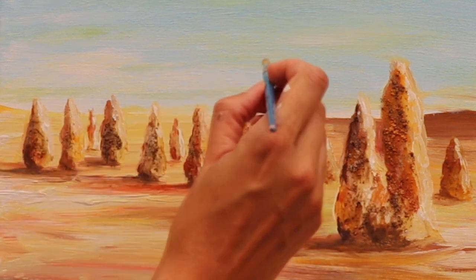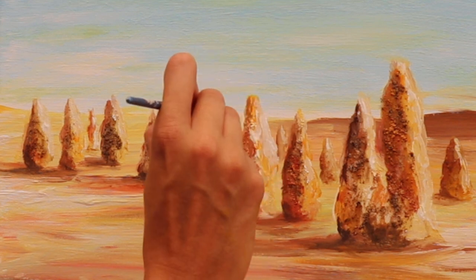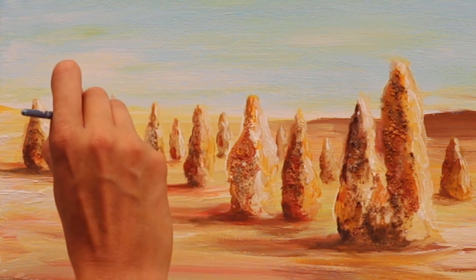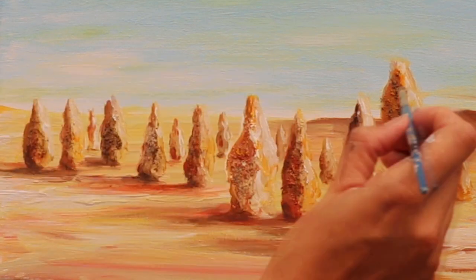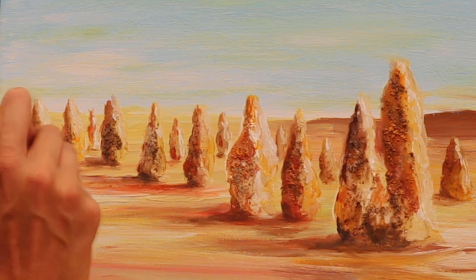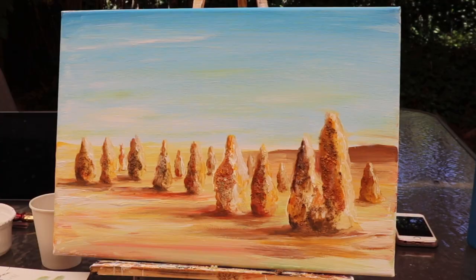I think the hardest thing when you're painting is knowing when to stop. It's amazing how many times you can overwork a painting, so it really is a decision you've got to make when you're quite satisfied. Just a little bit more detail here — I'm pretty happy with that. There you have it: Pinnacles by daytime.